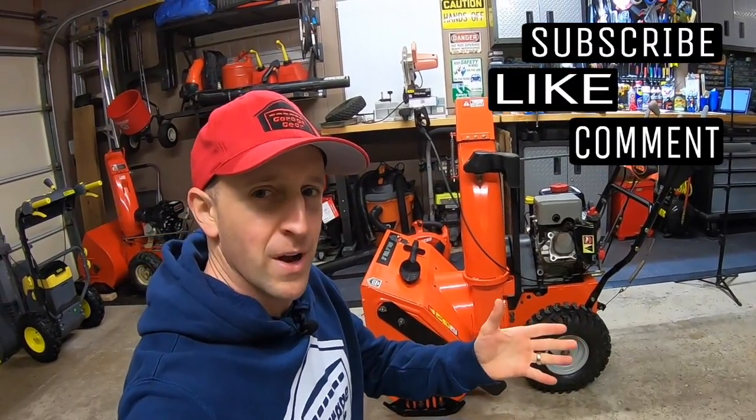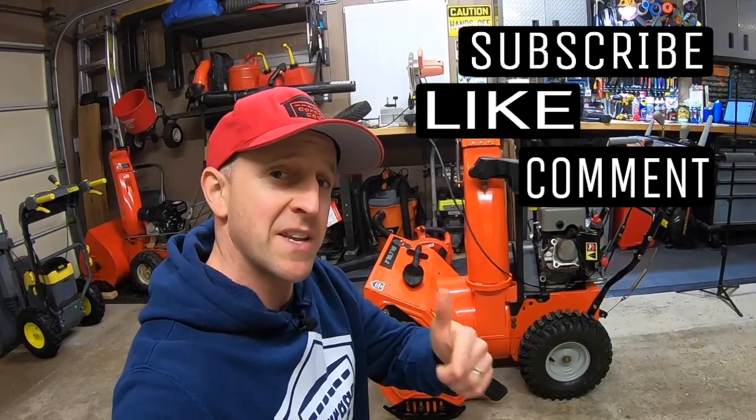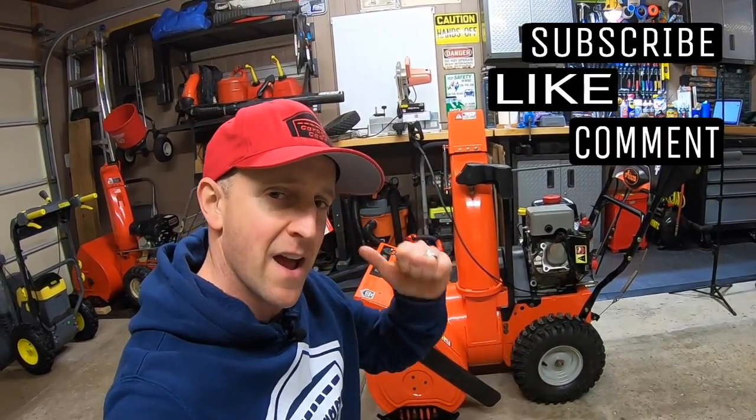Hey guys and gals, welcome to Garage Gear. I'm JB, giving you the best tips and tricks to survive life in and out of the garage.